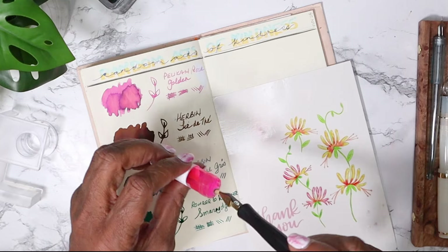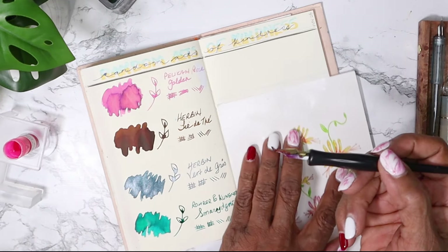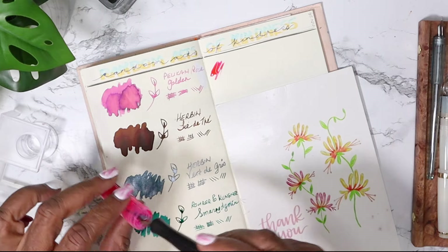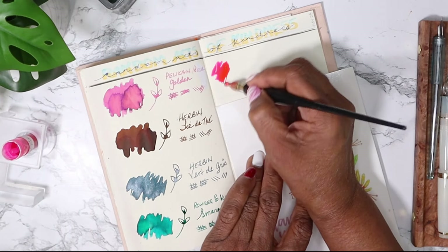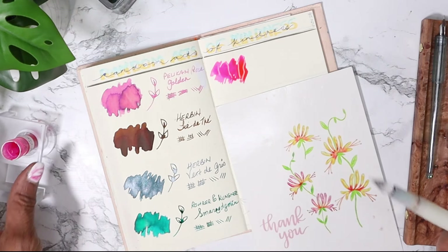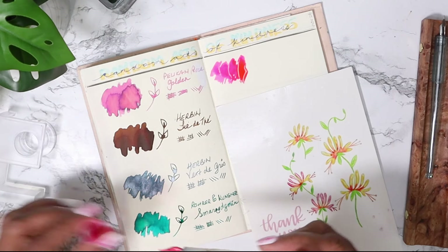All righty, all righty. We're a bit dry because that dip didn't do anything. That's a serious bright - oh wow. That's brighter than I expected, although a lot of it is fading. That bright pink.